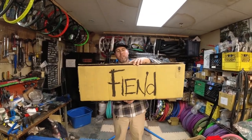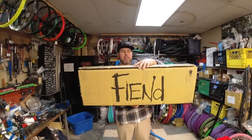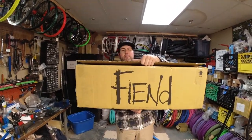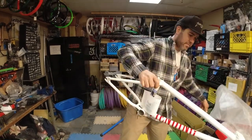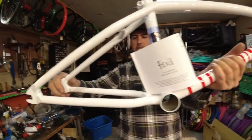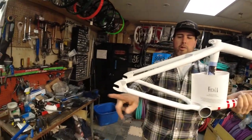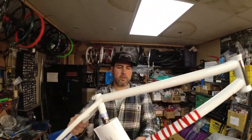What's up guys? As we said before, this frame has become very very popular. This is the white Fiend Lewis Mills frame, 20.75. Let's open up the box. Here we have the Fiend Lewis Mills frame — this is 20.75 top tube, 13.1 back end.